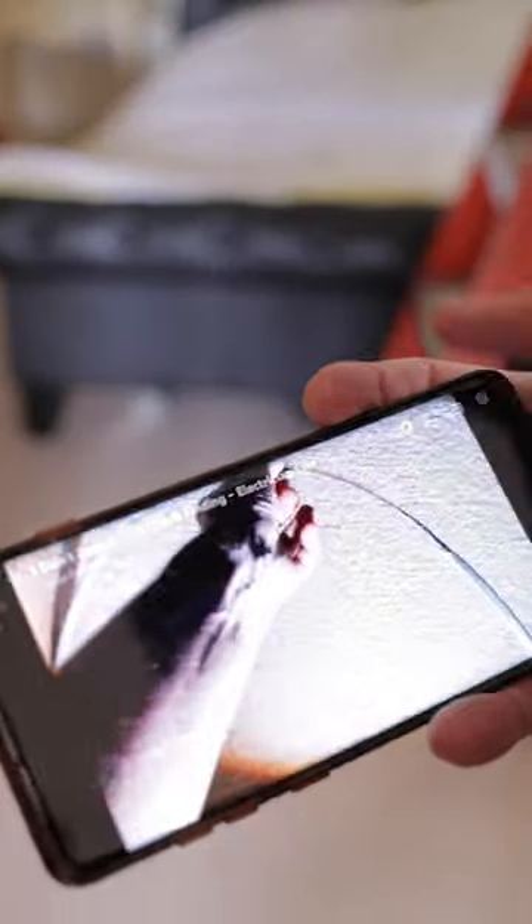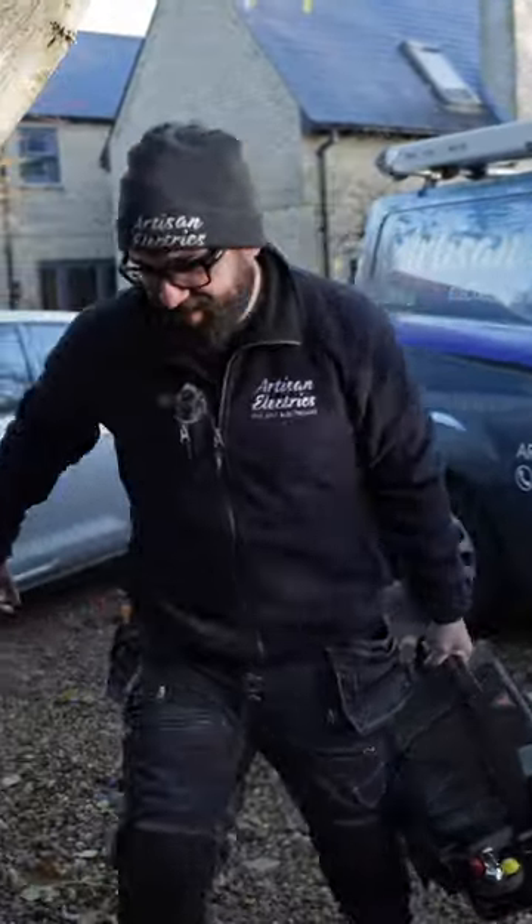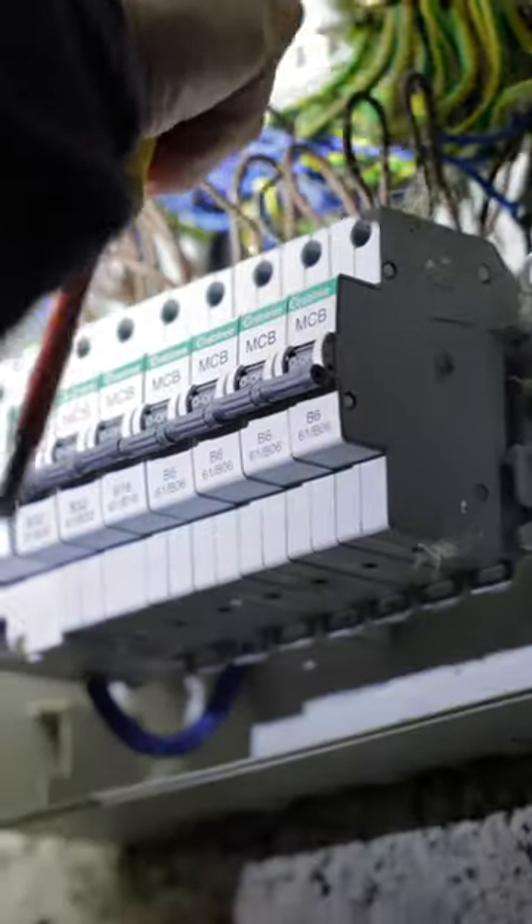We're back at a job that Jordan done two years ago and the fault seems to have reoccurred. So I'm just going to carry out an insulation resistance test on these two circuits.